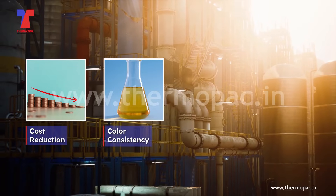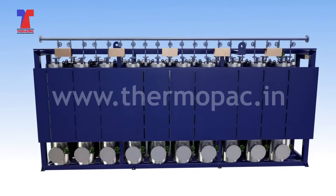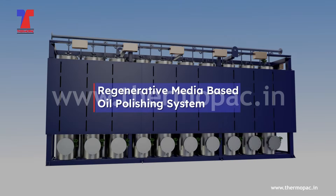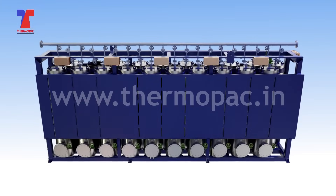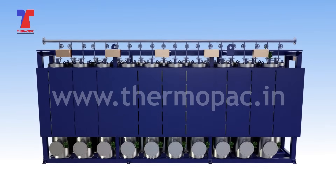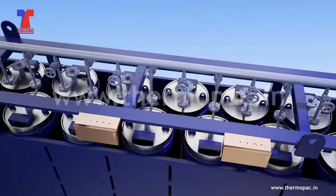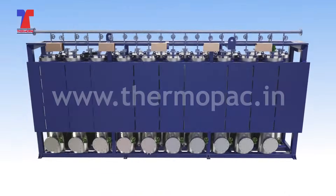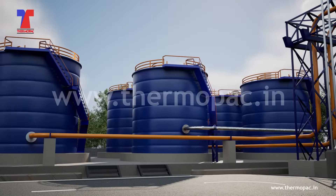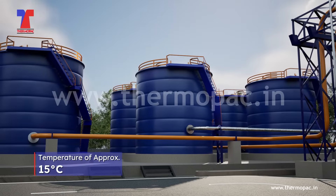Advanced regeneratable media-based technology is now crucial for cost reduction, color consistency, zero smell, and environmental friendliness. Introducing Thermopack — a revolutionary, environmentally friendly, regenerative media-based oil polishing system. Thermopack's innovative regeneratable media-based polishing system, drawing on decades of expertise, delivers high-quality API Group 1 base oil without using any hazardous elements like acid or clay.